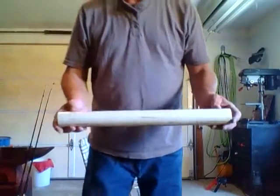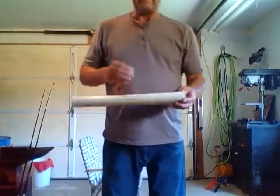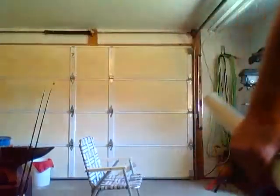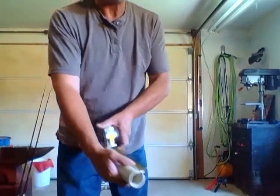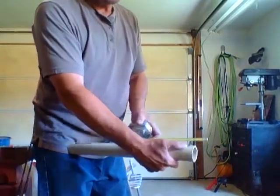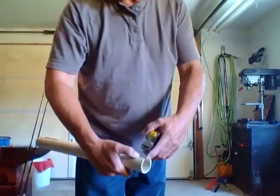I've cut this to a 20 inch length and I have drilled this hole in the bottom for the bottom leg at one inch — that's a one inch distance from the end of the pipe and an eighth inch diameter drill bit.